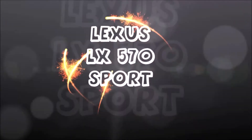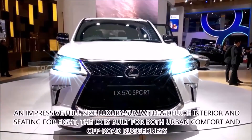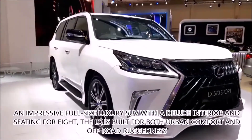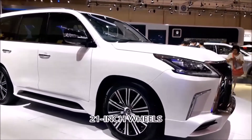Today we're having a look at the Lexus LX570 Sport, with its deluxe interior for 8 passengers, offering both build quality and comfort for on and off road. This comes with 21-inch aluminium — or aluminum, if you're American — alloy wheels.